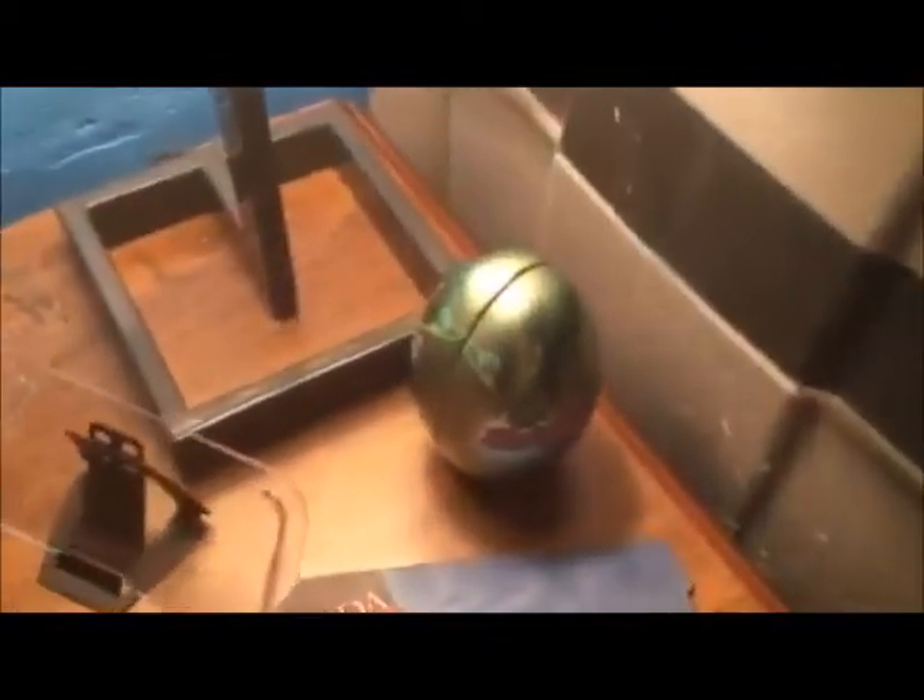Then over here we have a portable charger, and we have two of those things — whatever they are. Then we have this little hamper thing where we put our clothing and play basketball. Over here where I edit, I have a simple stool that I just sit on. I have a mouse pad, and we have a little Easter egg thingy. I have a little furball up there and a little stand there.